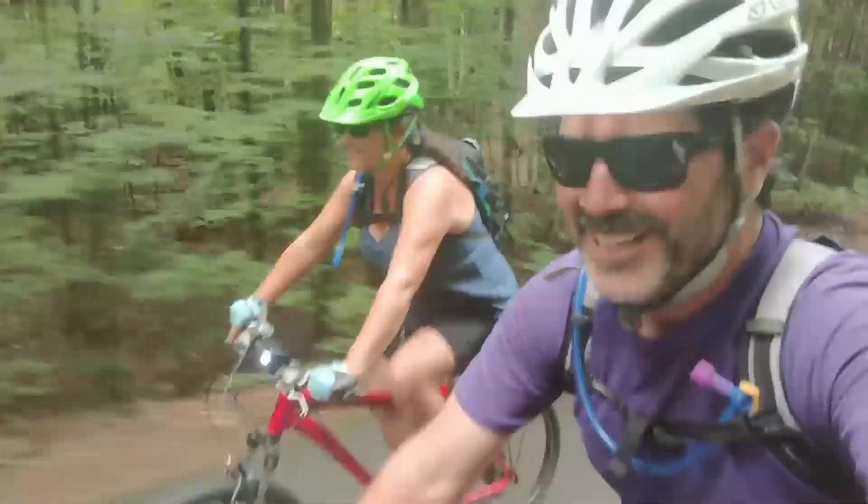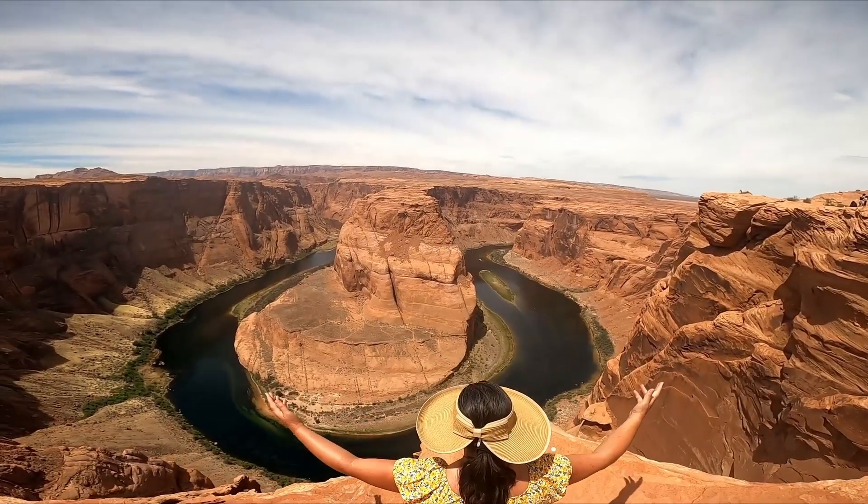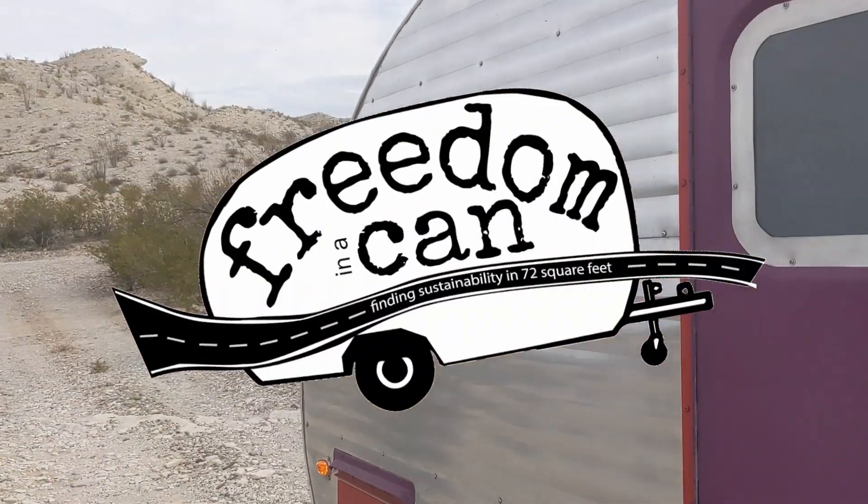This is Sherry. This is Hutch. This is Hamlet. Together, we are Freedom in a Can.